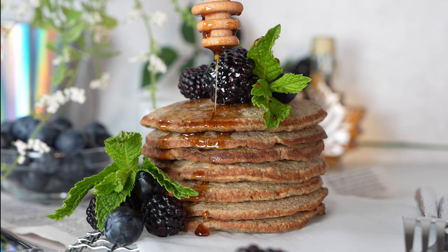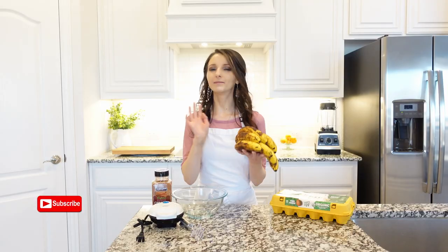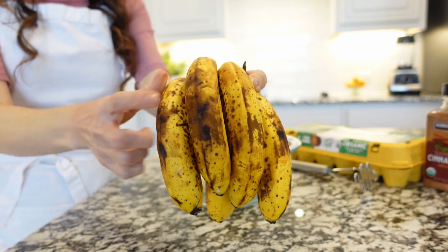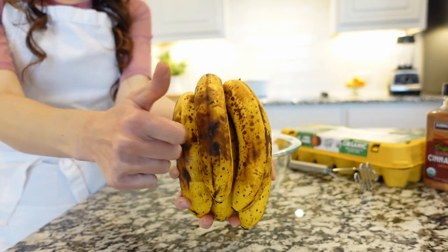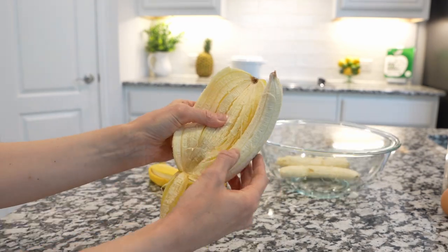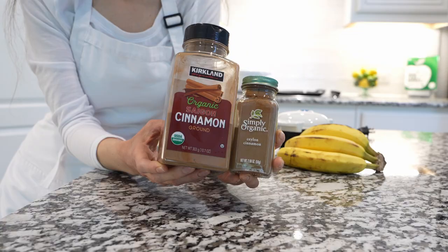Only two ingredients — these pancakes are fluffy, moist, and filled with spice banana flavor. If you want pancakes to be super sweet and rich in potassium, use bananas that are already turning brown or at least have dark spots. That way no extra sweeteners are needed. Peel bananas and place them in a large mixing bowl, then add fresh eggs.